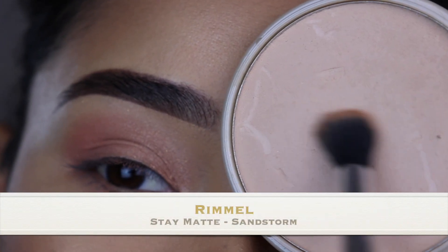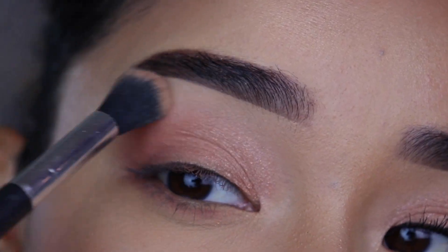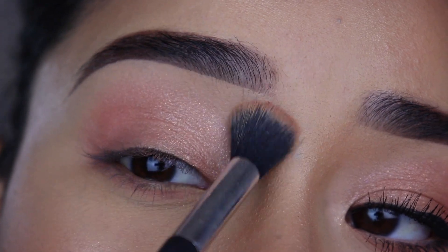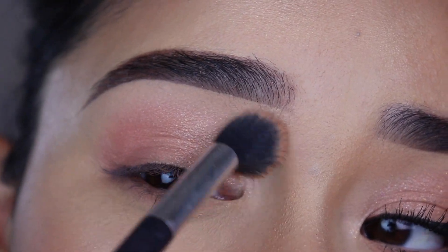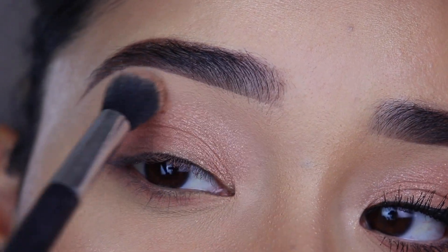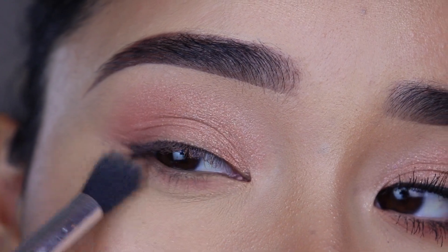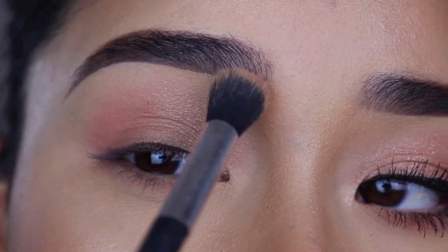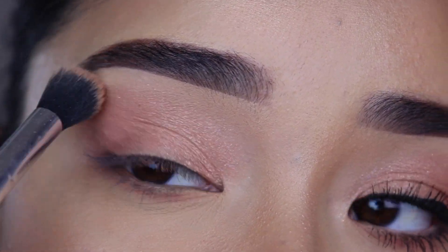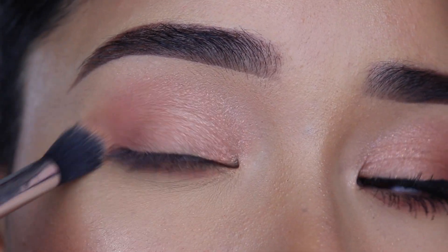Now I'm going to grab my Rimmel Stay Matte Pressed Powder and this fluffy brush from Profusion to set the rest of the concealer on the brow bone, applied in tapping motions. I'm also going to use whatever is left on the brush to help blend out the eyeshadows even better — they're just going to look smoother and softer. This is a part I really like. If you weren't able to blend out your eyeshadows well, this part will help you. You can also use translucent powder.